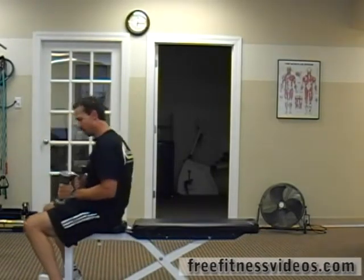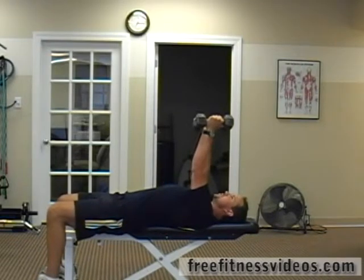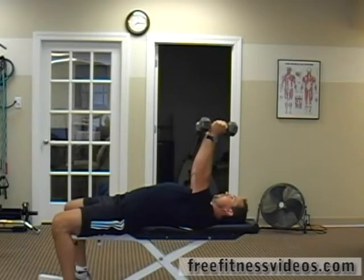Lying tricep extensions are done with dumbbells. You're going to lie on a flat bench, press the weights above your shoulders, your hands should be in a neutral position, feet firmly on the ground.